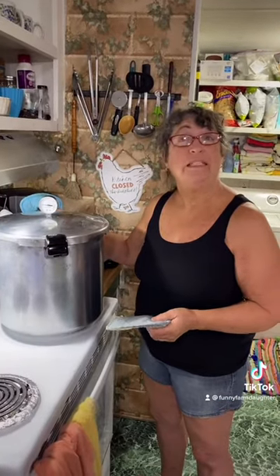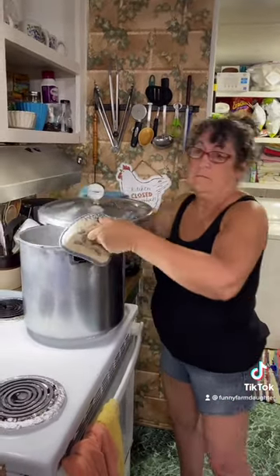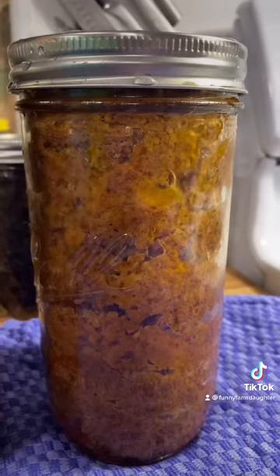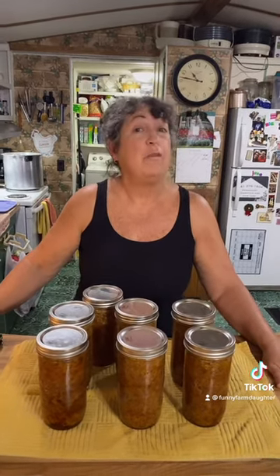It's been 10 minutes. On goes the weight. I've turned the heat down to keep the gauge at 10 pounds of pressure. Now I'm setting the timer for 90 minutes. 90 minutes is up — it's time to take the lid off. Our meatloaf is cooked. The only thing left to do now is let them cool, remove our rings, and put them on the shelf after I've labeled them. It's shelf stable one to two years.